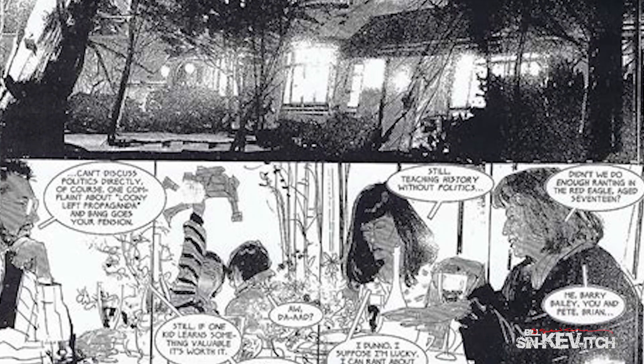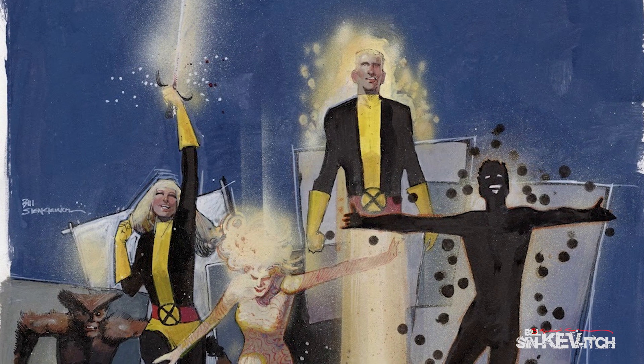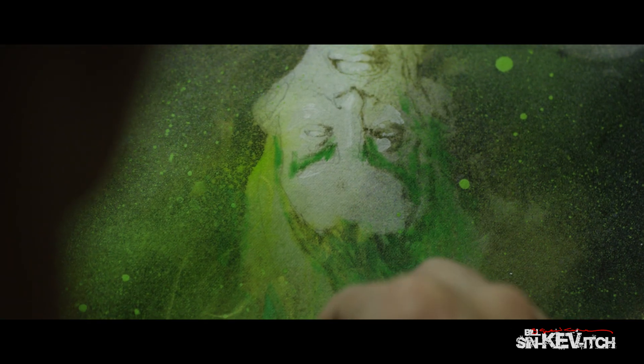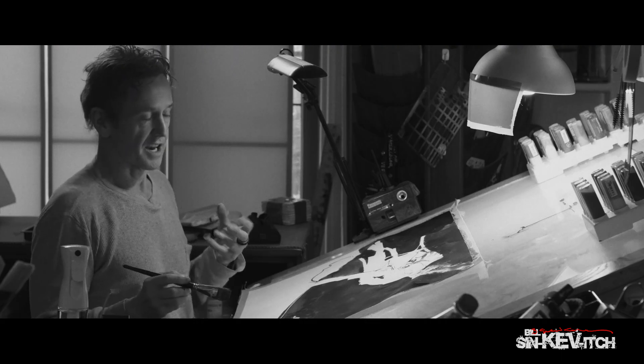In working on a big project, the best thing to do is, if you can, divide it up into bite-size manageable chunks. And sometimes the project — well, often the project will let you know the right way to dive in. Sometimes you really just have to sort of get your feet wet.